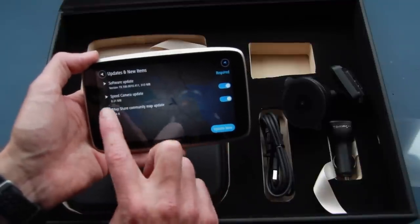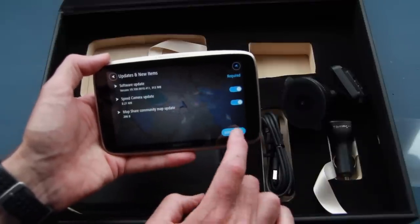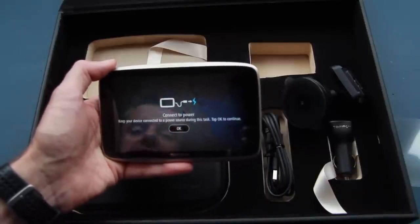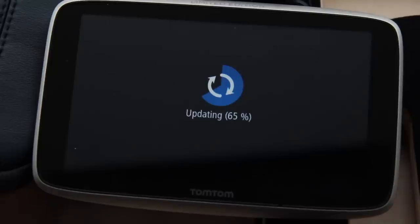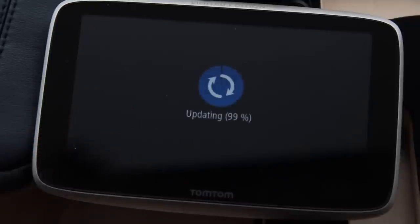There are software updates available — speed cameras at 8.21 megabytes and map shares. I tap to update now. The update process has been really straightforward since connecting to Wi-Fi — no complex systems, just give it the Wi-Fi password, set up an account with an email and password, and it does the rest itself. The update wasn't forced — I could have used the software straight from the box. Now we're at 99%, just waiting to hit 100%.